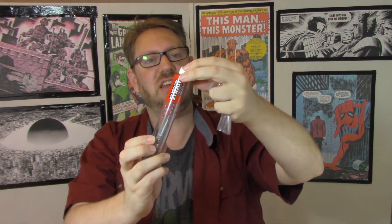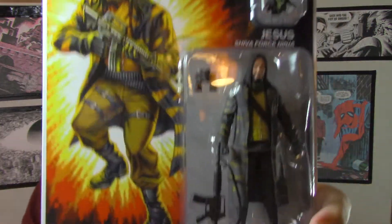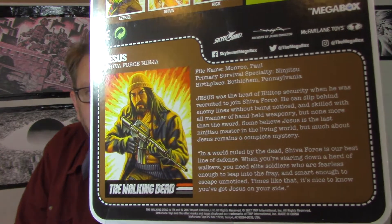There's a second Jesus figure. Now if you get the mega box, you do not get two Jesus figures — I got two because I acquired this separately as one big unit. The mega box gives you one Jesus. This is the non-battle damaged one — no blood — otherwise the same sculpt, same accessories, same packaging. Look at that — it looks just like the old GI Joe file cards.